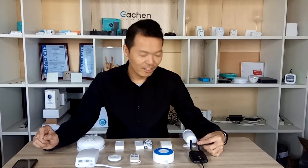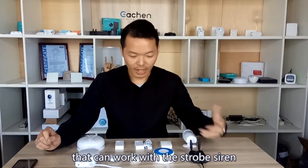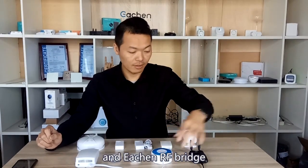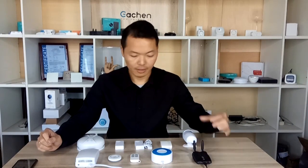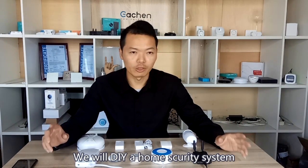Hello guys. Today I will show you all sensors that can work with the Storby alarm and the E-Chain-R bridge. We will make a DIY home security system.